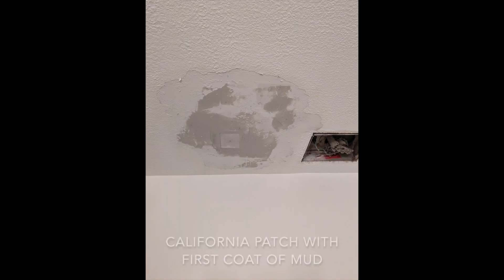I cut a square in the drywall and fixed the ceiling using something called a California patch. There are plenty of good resources out there showing it — I'll link to a website I used that's actually pretty funny. It has my sense of humor and does a really good job of showing exactly how you can fix that.